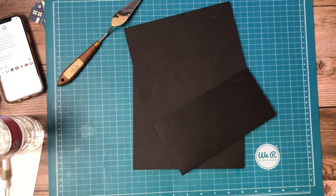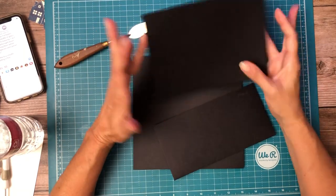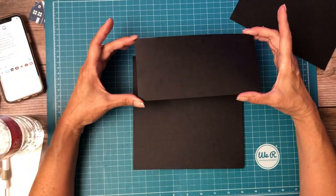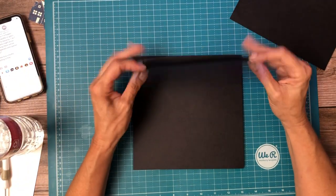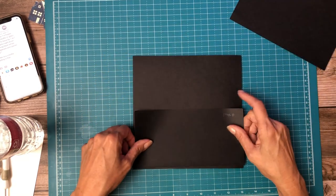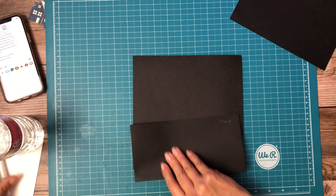Hey everyone, it's Daphne from Scrappin' Crate and we are working on page six. Page six has a four and a half by nine inch pocket — nine inches across, four and a half inches deep. You're going to score a half inch on three sides.